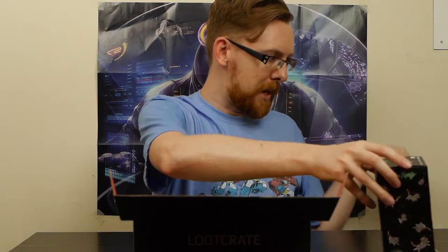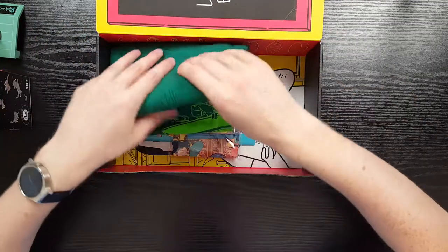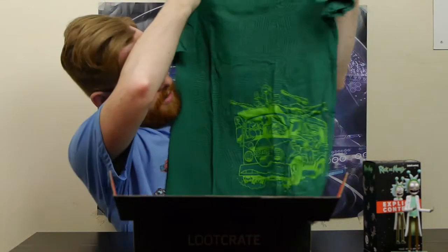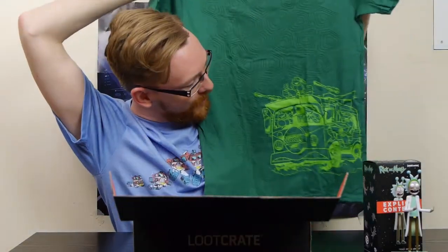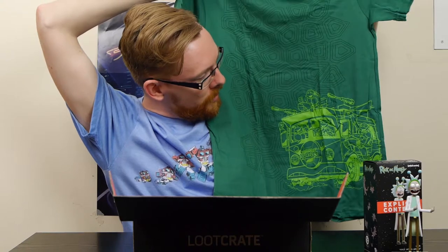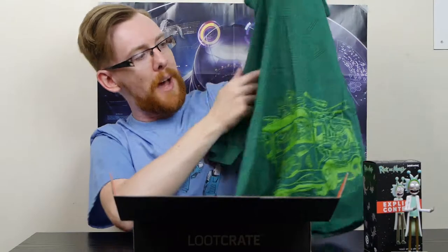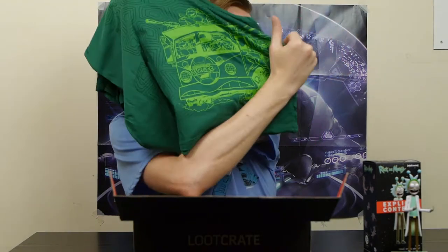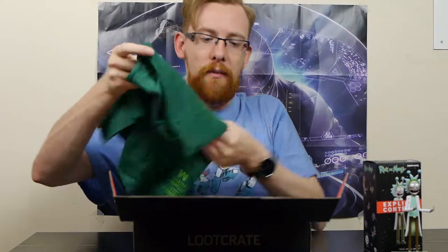Next obviously is our t-shirt. I like the color - it's really cool. This was the other part of the theme: Turtles - Teenage Mutant Ninja Turtles, or Teenage Mutant Hero Turtles if you ever lived in the UK. That's what we used to call them - ninjas were too violent apparently. That's a really nice color t-shirt. I like the shell pattern up here and the green of the Turtle van. Really nice quality as well.